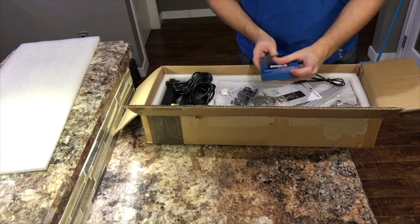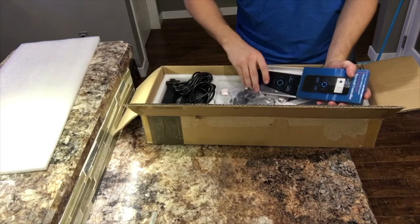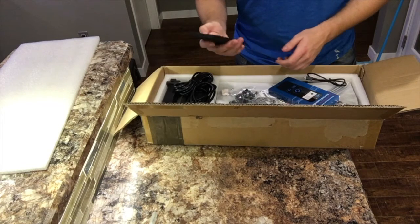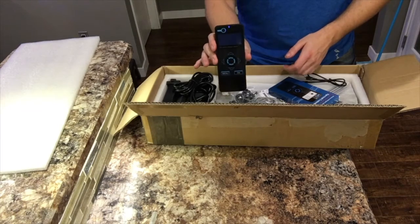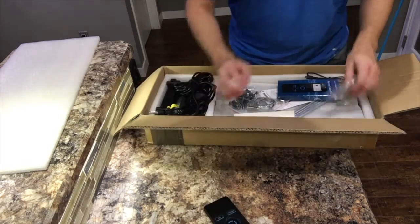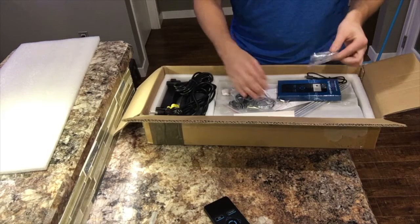First thing we've got is a nice remote control, so the whole thing is wireless. We do have remote control — a little touch screen on it to program and control everything, which is kind of cool because it makes the fixture super tiny and gets a lot of the clutter away from the buttons.